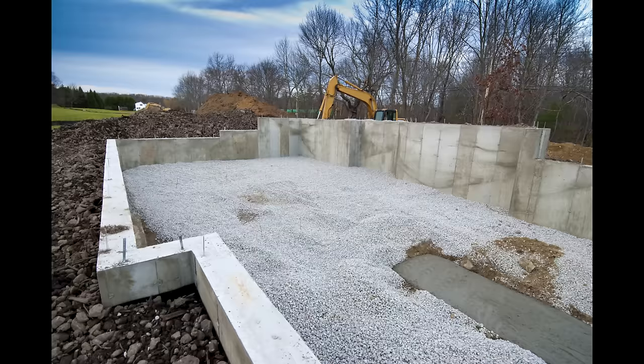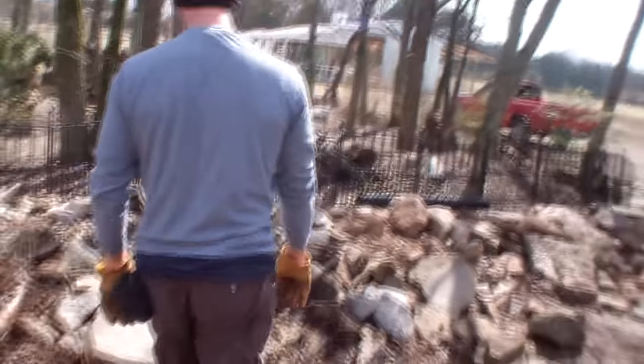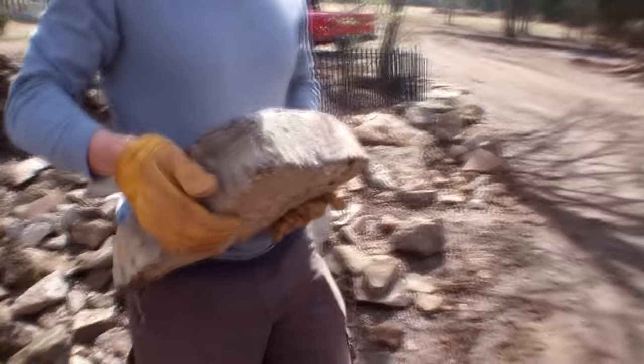You must build on solid, dry ground. Foundations can be built using a variety of materials, such as stone, concrete and gravel. A good foundation is vital to the life of your building and it should be given the consideration it deserves as a critical piece of the structure.